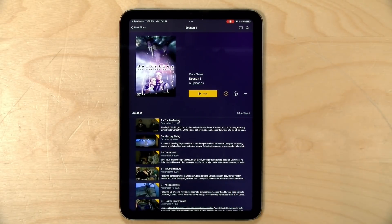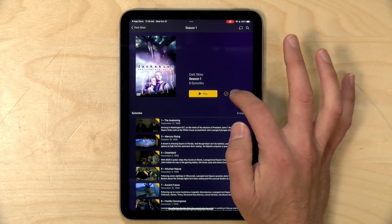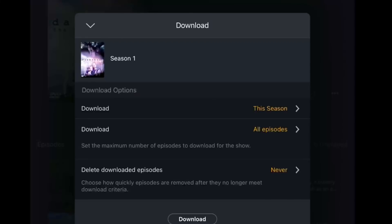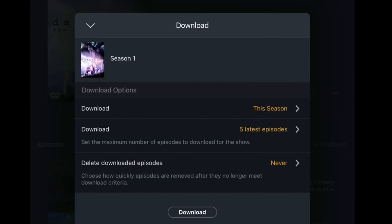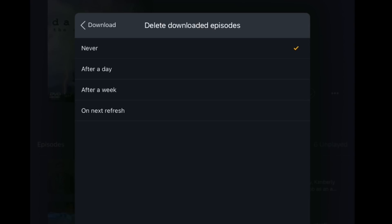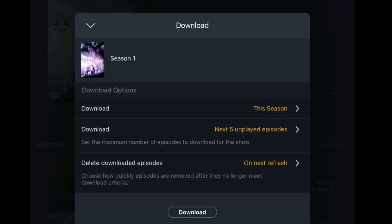But let's say you wanted to subscribe to the season so that every time you get a new episode, it'll download automatically. What you can do is go up a level to the show's season — I've got season one here selected — and now if I click the download button, you'll see that we have some options presented to us. I can have it download just the season I'm on or I can have it download all the episodes. Additionally, I can have it download a certain number of episodes or base its downloads on what I have watched so far. So I can have it just get one episode, the latest one, or the last five unplayed episodes. You can also set it to delete things off your local device on a specific schedule — for example, delete everything I watched on the next refresh. So if I have this set to the next five and delete on the next refresh, it'll delete anything I watched and download new episodes I haven't watched up to five.